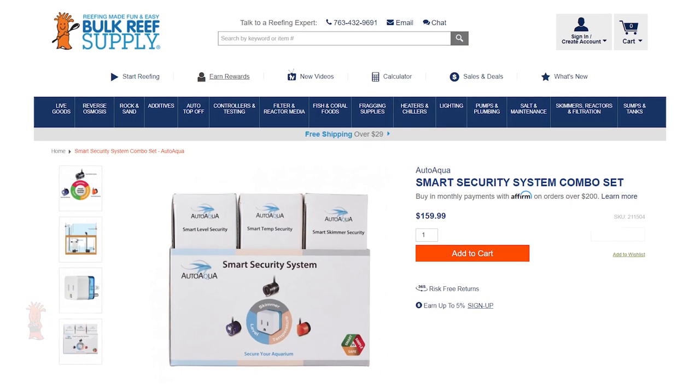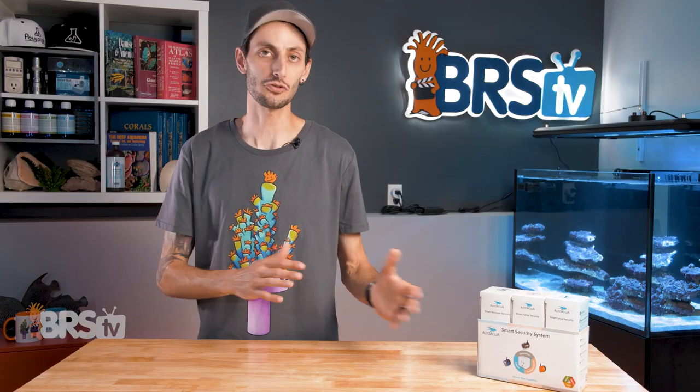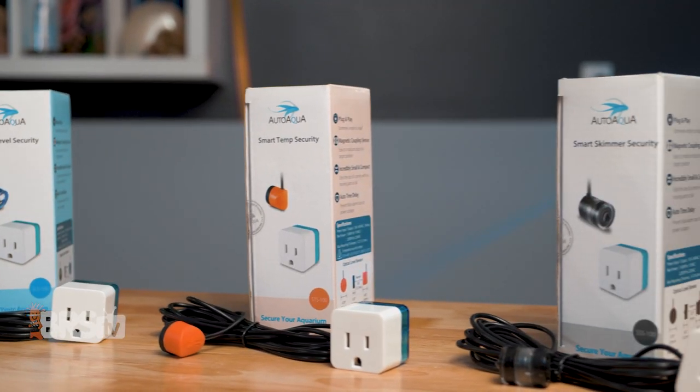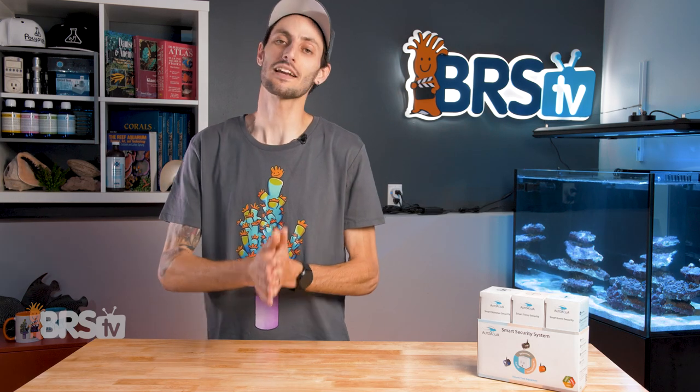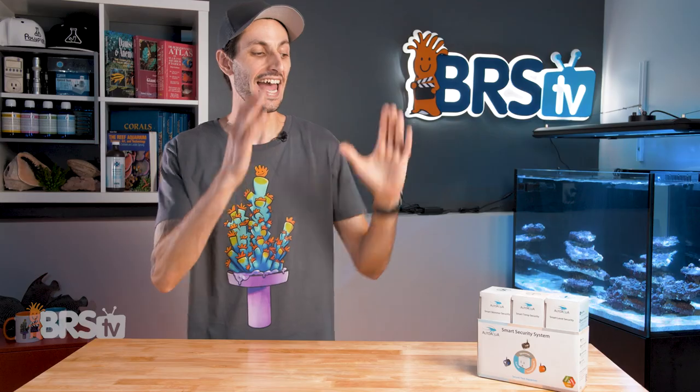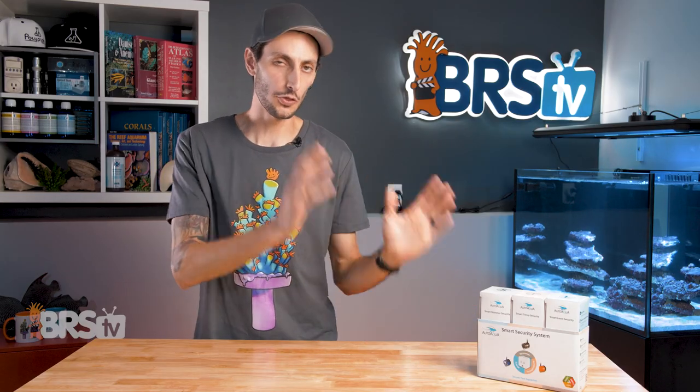At $160 and much less expensive than a full controller setup, the AutoAqua Smart Security System is a massive value for every reefer. And although I have a controller setup I'm going to be using on my tank, not all of my equipment is going to run on that controller, and this will be my safety net for those pieces of equipment.